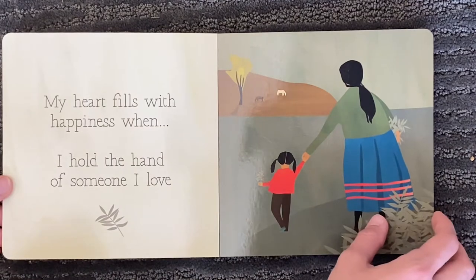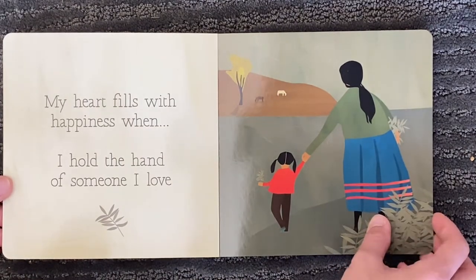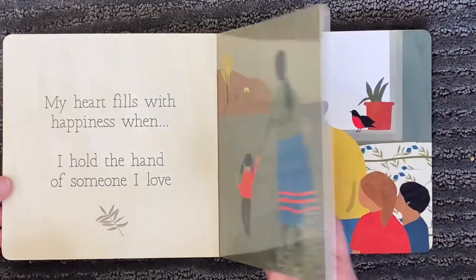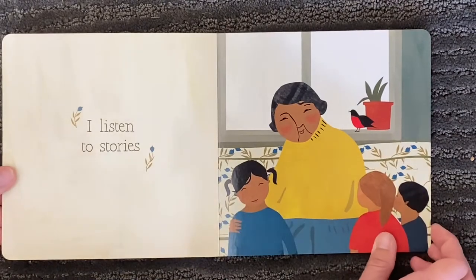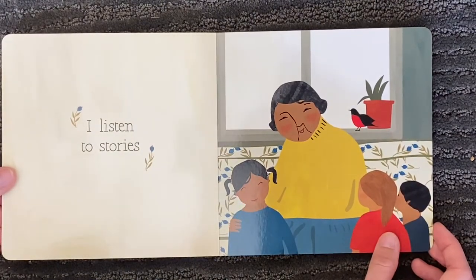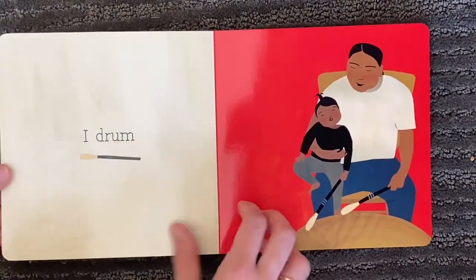My heart fills with happiness when I hold the hand of someone I love. I listen to stories. I drum.